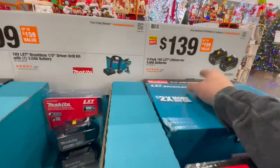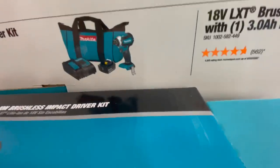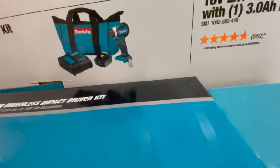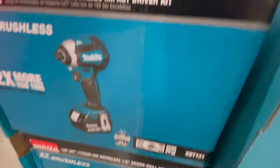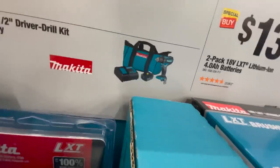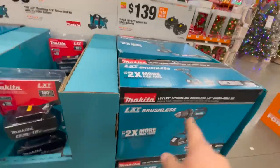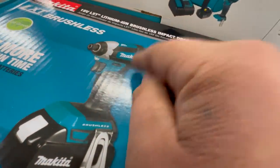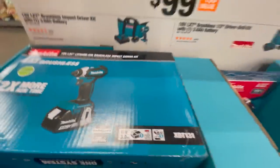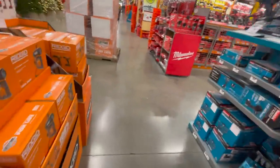For $99 you can choose the brushless variable trigger only impact driver kit that comes with a 3 amp hour battery, or you can get the drill driver kit that also comes with a 3 amp hour battery. Either of those are 100 bucks, which is not bad. It is a good impact driver - it's variable trigger only, but Makita does make darn good impacts. They're not the most powerful but they're still good.